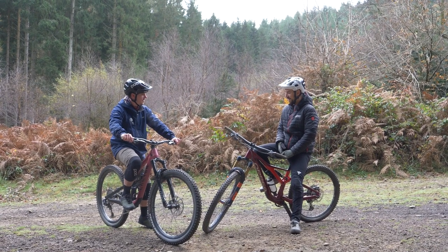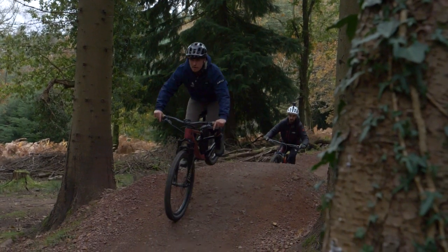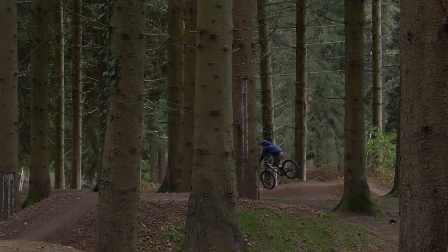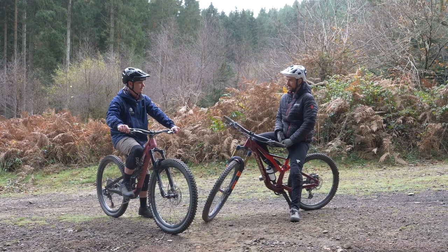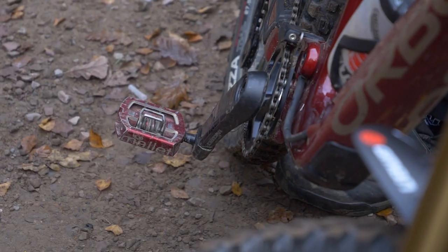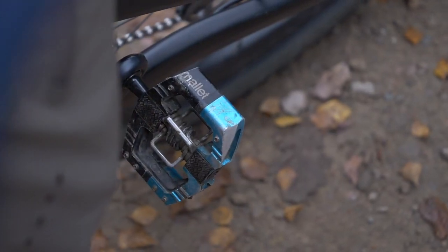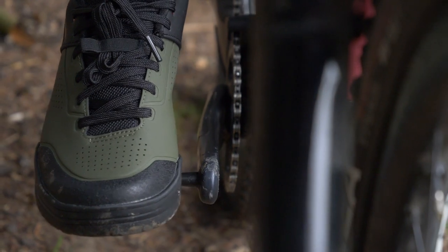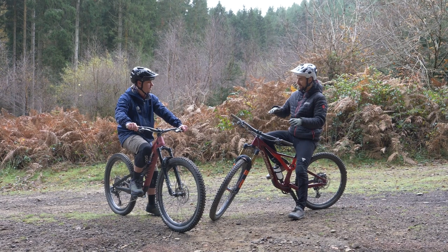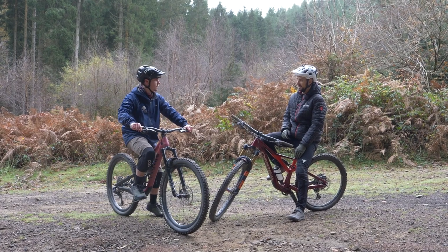How are you feeling today about trying it? Interested, a little bit skeptical. Doddy reckons clips are quite good for riding rough stuff and tidying your riding up, because I'm a bit sketchy. I think Crank Brothers are a good clipless pedal for flat pedal riders because you don't feel directly locked in — you get a bit of float and it feels like you're riding on flats.